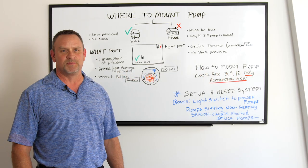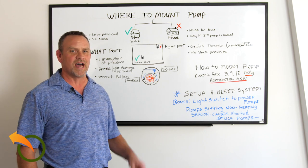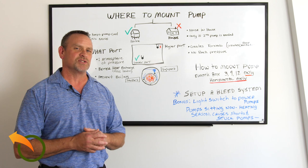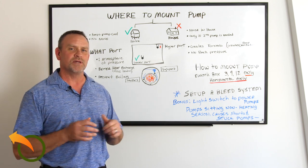Jeff Luff here from Alternative Heating and Supplies. I get a lot of questions on how to mount a pump to a wood boiler. There's a lot of parts to this question, so I'm going to kind of break them down here and go through them piece by piece.